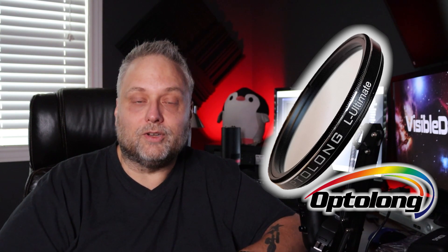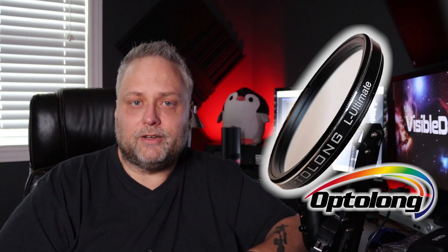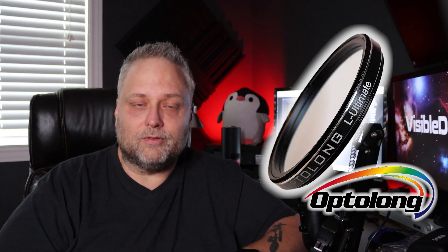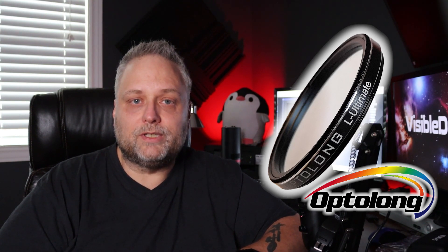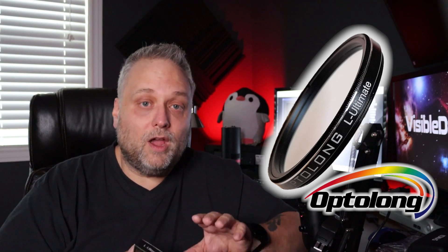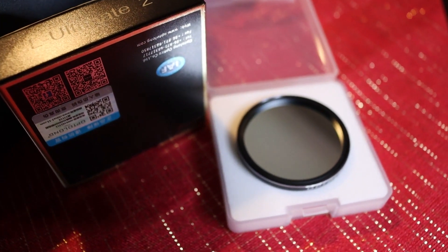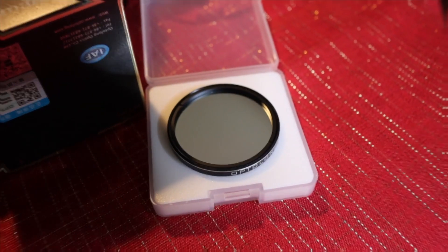I got some really stunning images, and a lot of one shot color imagers out there have seen great results with that combination. Trevor from Astro Backyard had a video on it as well and got great results, and I know a lot of other people did too looking at posts on Facebook, social media, and forums. So I'm going to go back to the QHY 268C, hook it up on my 71mm William Optics Refractor, and use the L Ultimate 3 nanometer dual band filter from Optolong and take some test images.